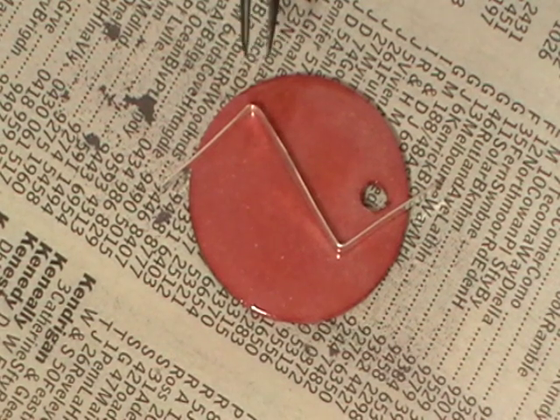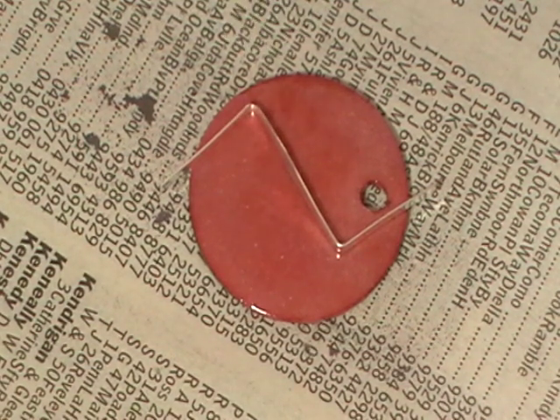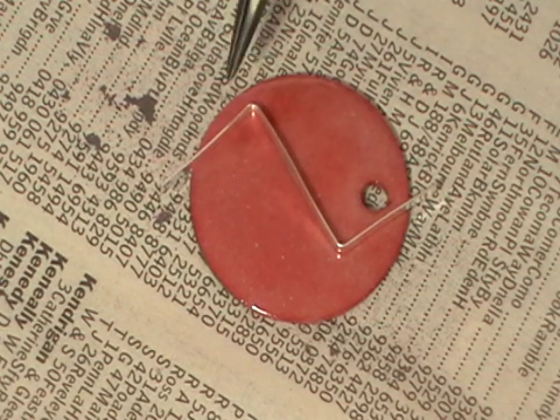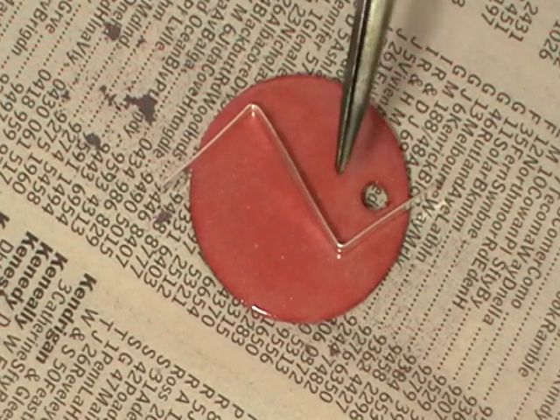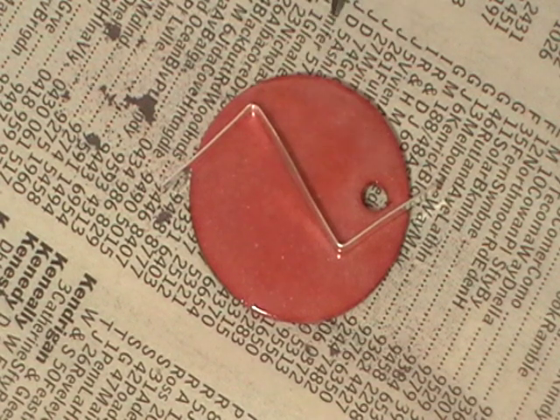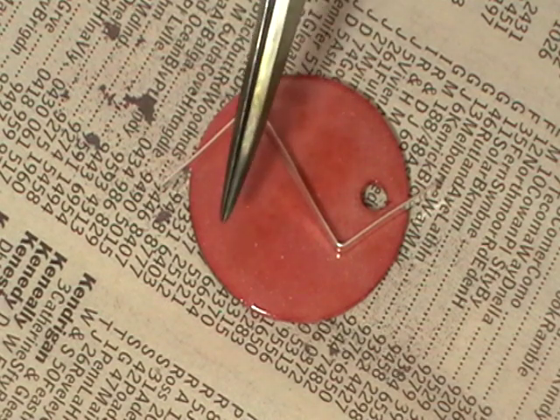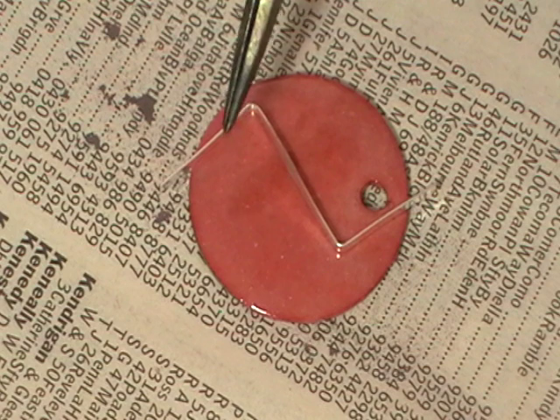This cloisonné wire is fine silver and it's really soft, so you can just bend it with your fingers. If you want a sharp edge, hold it in your tweezers and push it around the edge. For a rounded edge, use flat round pliers. Get it so it's sitting flat against your metal. You can use as many different shapes as you want — there's really no limit. But if you make a really tiny circle, it's very difficult to get the material in, so think fairly big on this one.